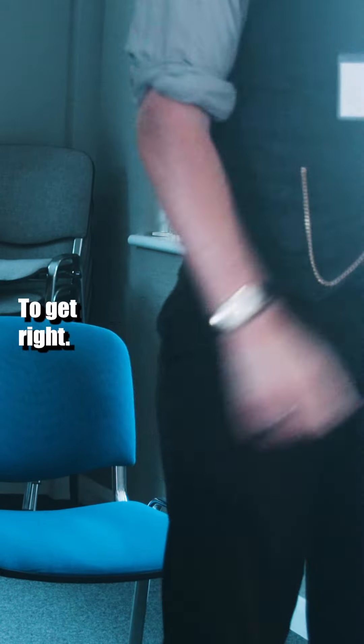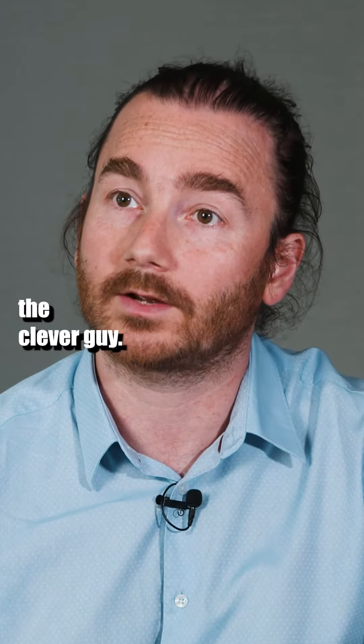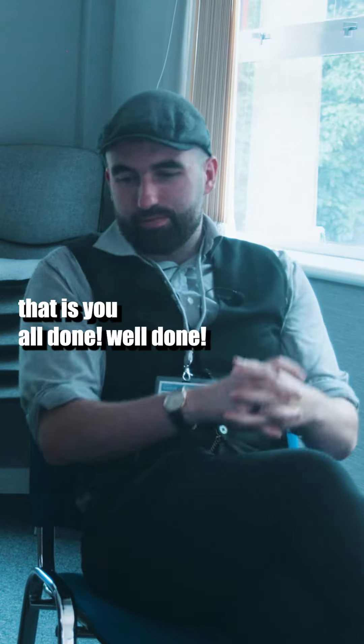Thank you. My engineering director — this is the clever guy. Good job. Well done? You're all done?